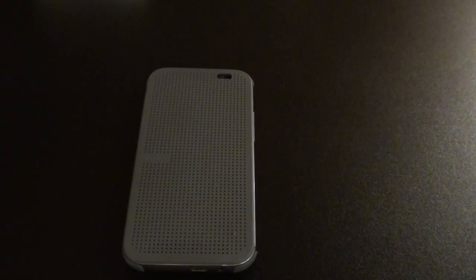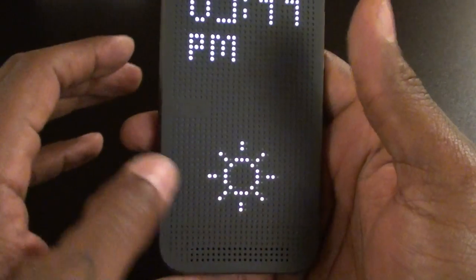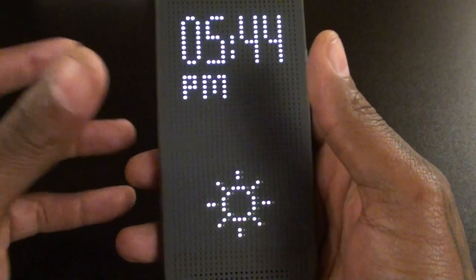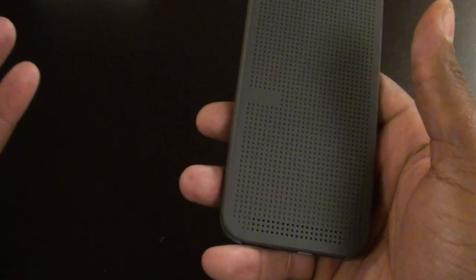Next: cheap notifications. What do I mean by that? You see how I had that missed call notification on the bottom? If I had an email, it would just show an envelope icon. It doesn't show you who the missed call is from. It doesn't show you who the email is from. It just shows you a generic icon for the notification type.